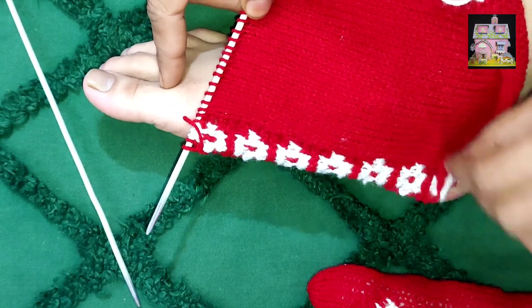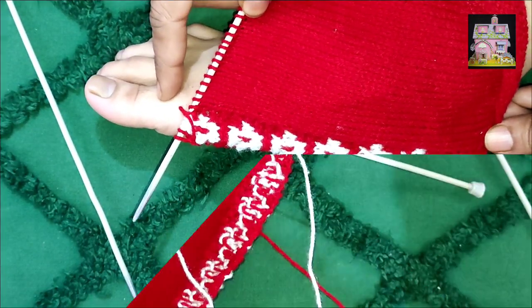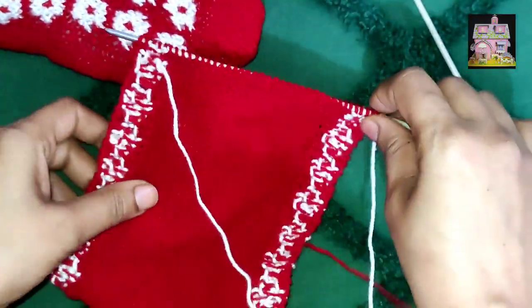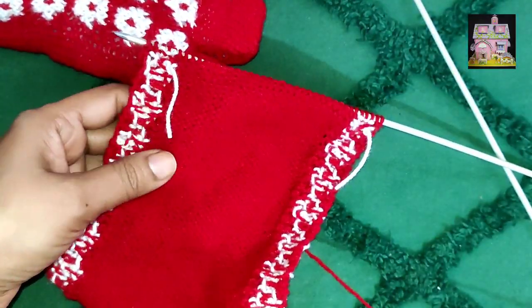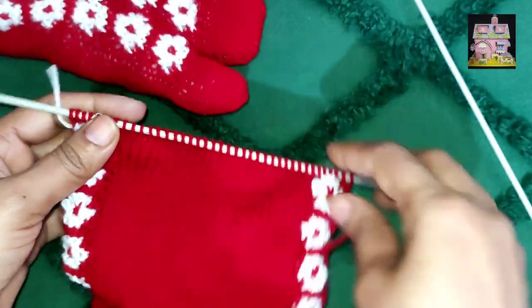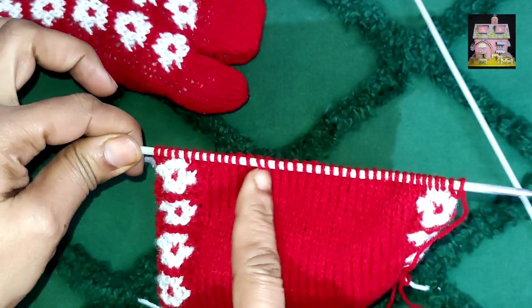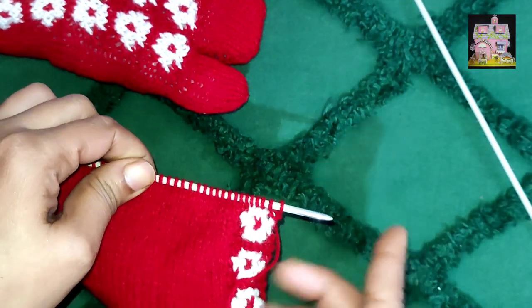You have to make the sock in this way. When the sock came here, you have to stop the sock. We have made a new sock and now it is complete. We have done the work of designing, so we are cutting the sock. Now we have made the sock in the last 14-row section.